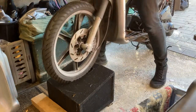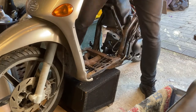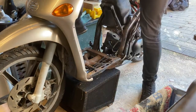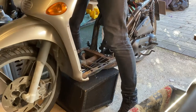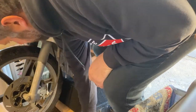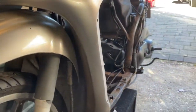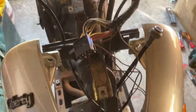Lift the bike up onto there so the forks are elevated. Bring that block back underneath to stop it rocking — the bike is now sort of suspended and the wheel is off the ground so we can drop this front section. In order to get the front forks out and the fender off, we have to disconnect the handlebars.